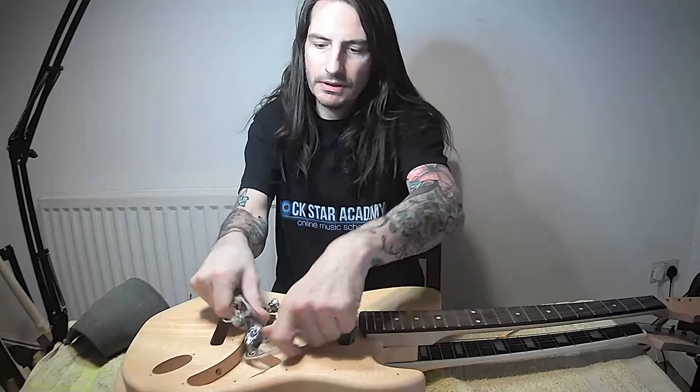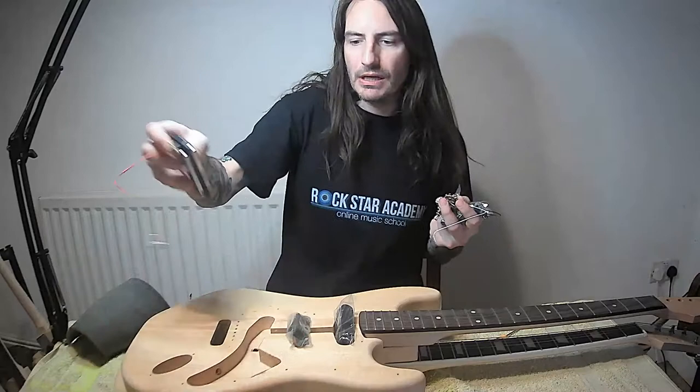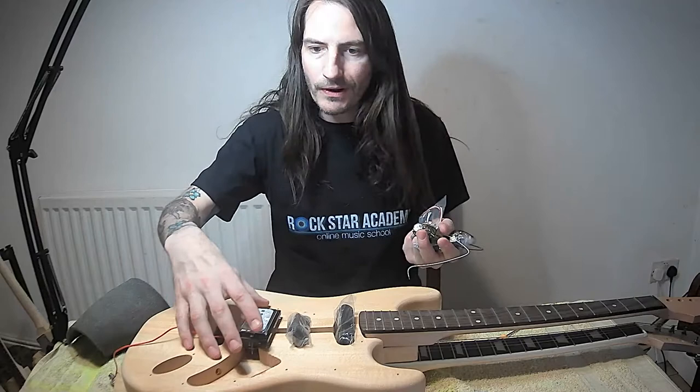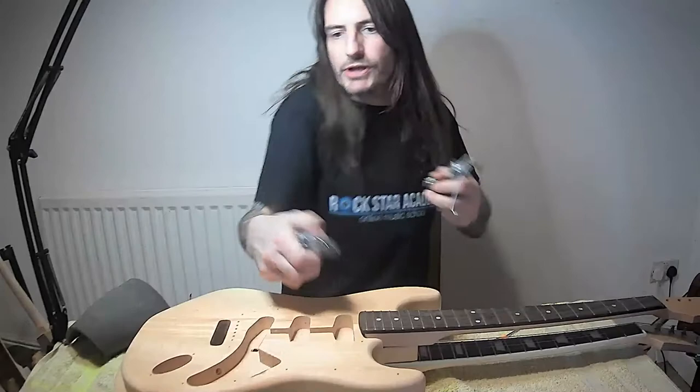These EMGs are going to be powered by a battery. I might change them around - I could take one out and put in a standard P90, which I like because it's pretty. Or I could go with some kind of vintage alnico double pickup. That'll also be fine, but I'll come back to that project.